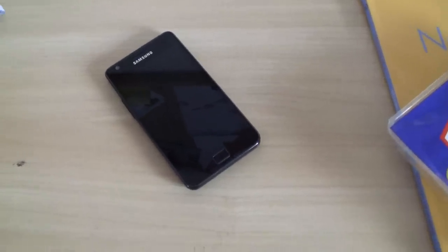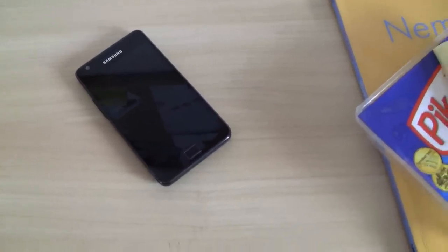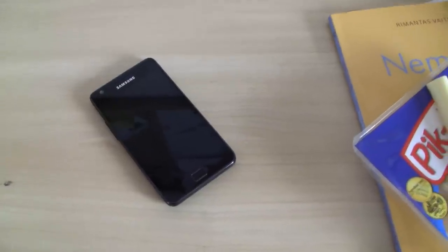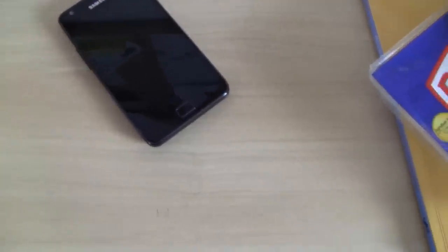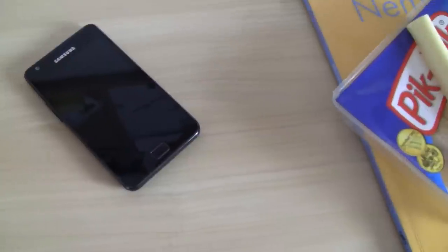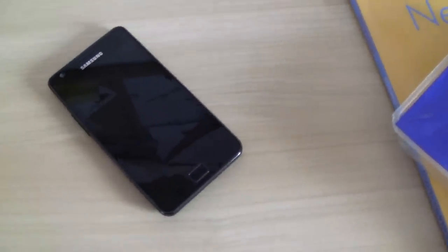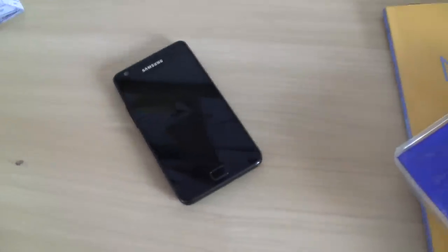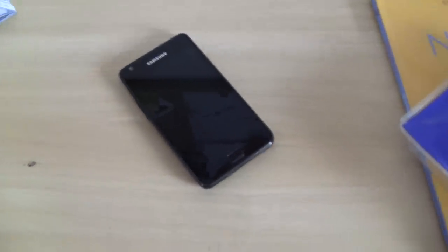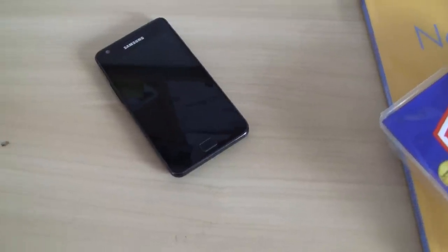Hello there. I wanted to share a thing that I just found out like two minutes ago. You know you always wanted to have those pens that you can use on your smartphones instead of your fingers? I come with a solution that can fix that.